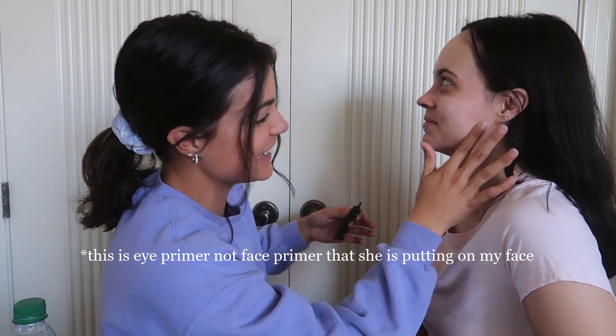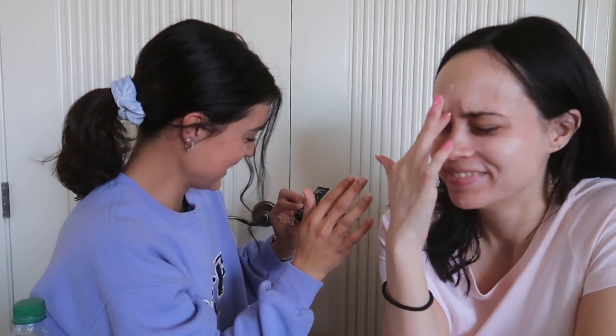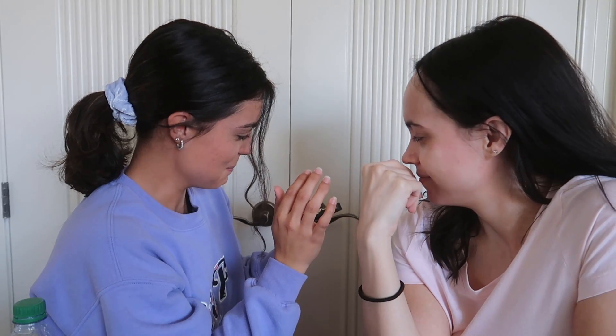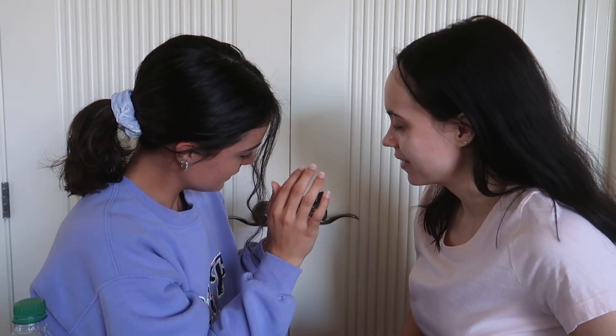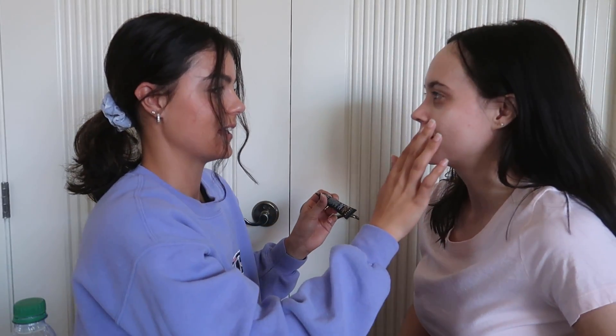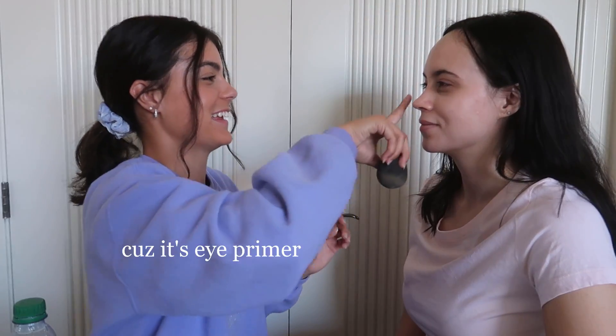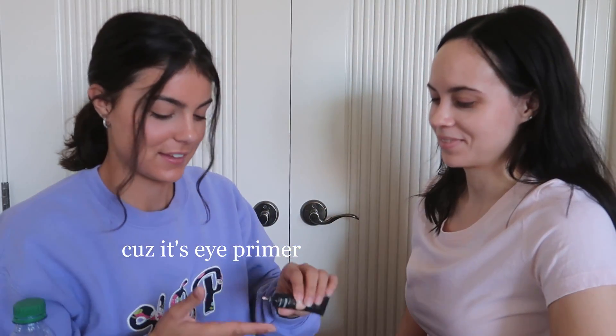Does this look right? Did you read it, Brianna? It's a base — yeah, this is right. This literally does nothing. I need more — can you put more?